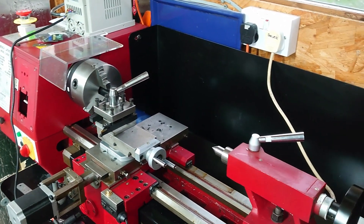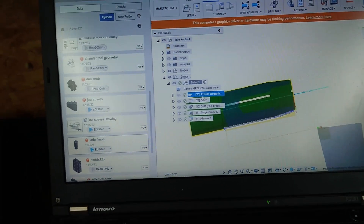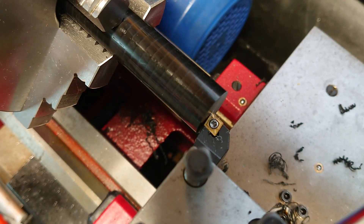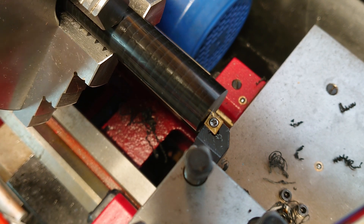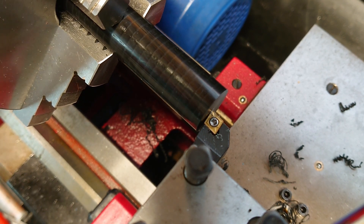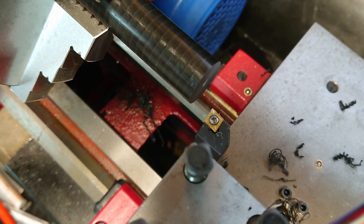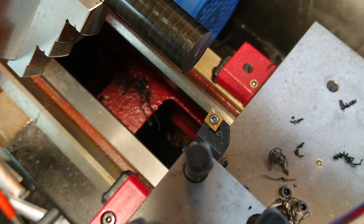Assuming nothing gets broken, let's start off by facing the part — that's not too scary. I've done some test cuts on this particular operation so I'm fairly confident this is going to work. I found a good feed and speed to get a nice surface finish, so let's just run it again and see what happens. Okay, that's just the starting position telling me to turn the spindle on.